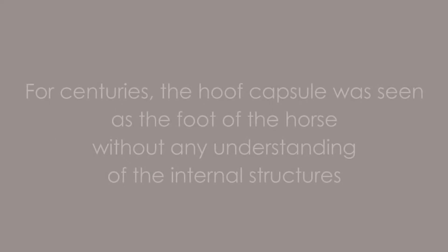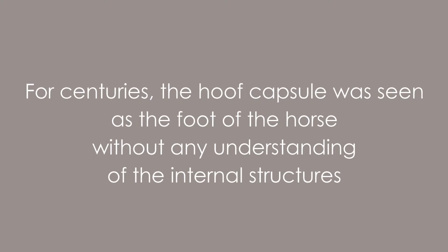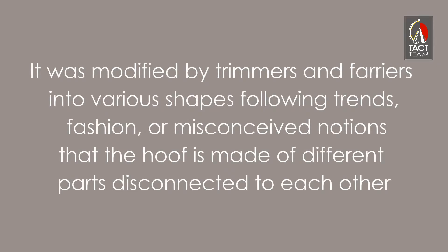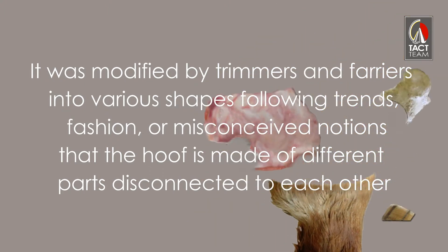For centuries the hoof capsule was seen as the foot of the horse, without any understanding of the internal structures. It was modified by trimmers and farriers into various shapes following trends, fashion, or misconceived notions that the hoof is made of different parts disconnected from each other.